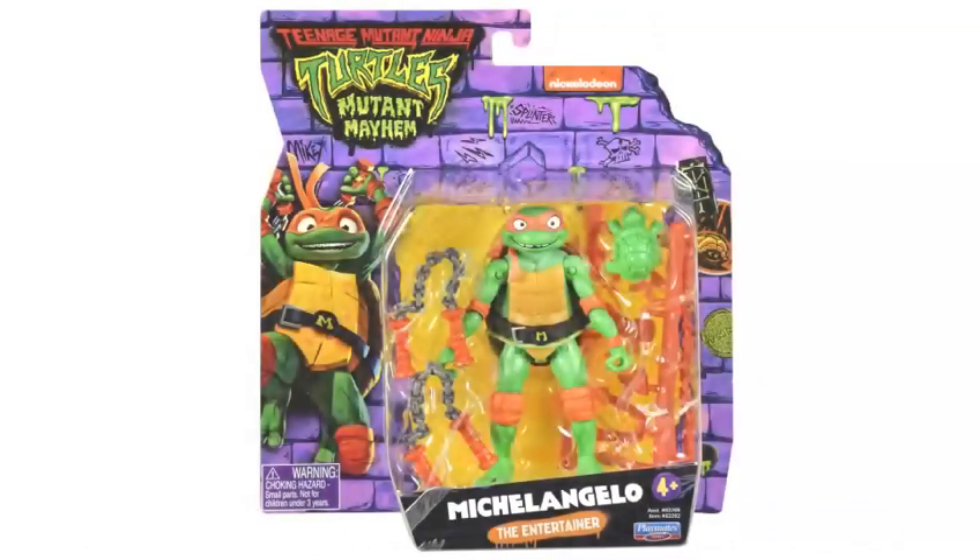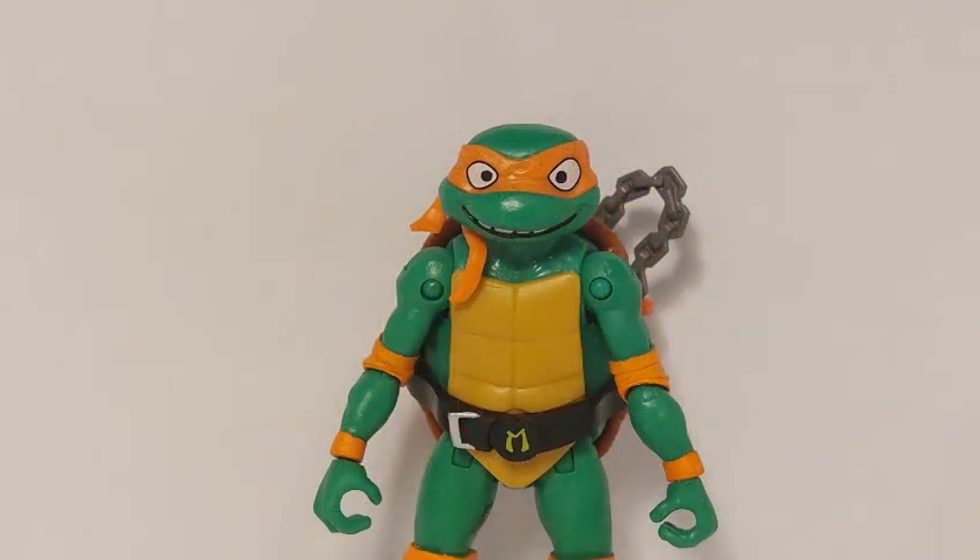But first, a quick look at the packaging. As I've said before multiple times, I really love the design of this packaging — it's just so eye-catching. And there's Michelangelo highlighted on the left. Mikey's the comedian; too bad his brothers don't think he's that funny. He might not be the best at ninjutsu, waking up on time, or even hygiene, but you can always count on Mikey's positive attitude.